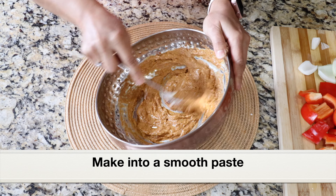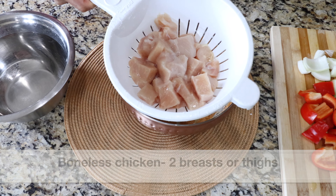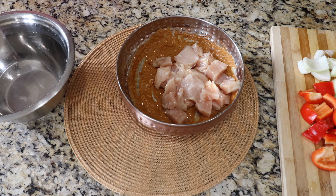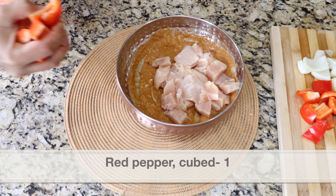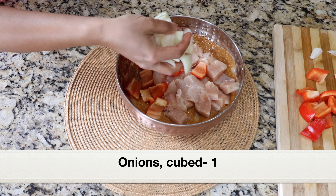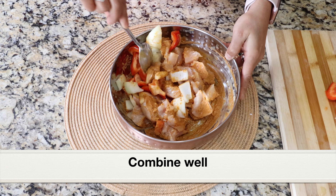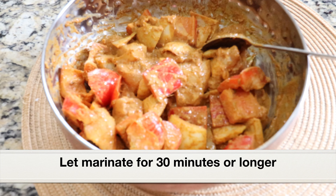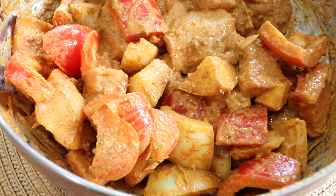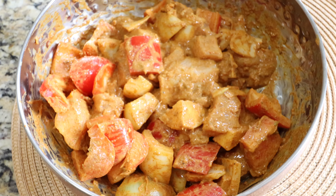Give everything a good mix and make it into a smooth paste — we don't have to add any water. Here is the awesome marinade; we can make this ahead of time. Next I'm going to add boneless chicken — I've taken two chicken breasts, but you can also add chicken thighs — along with red pepper cubed and onions diced, cut into chunks. Give everything a good mix and let this marinate for at least 30 minutes; we can also marinate the chicken overnight. Instead of chicken, we can also use beef, lamb, or shrimp.